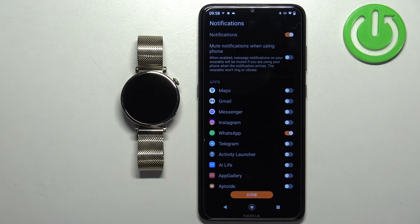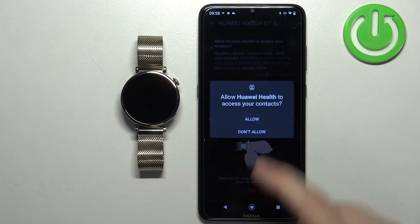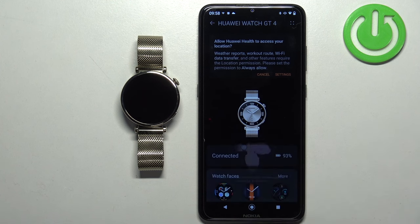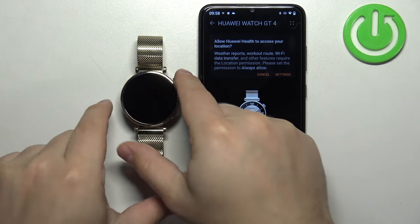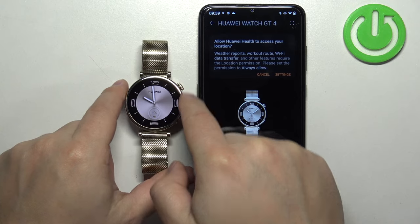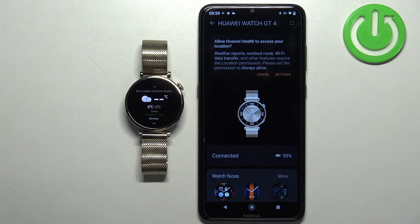Once you're done customizing, tap Done. Allow or deny permissions for calendar, call logs, and contacts — if you want to see notifications about calls, SMS, and calendars on your watch, allow these permissions. Tap OK, and at this point you should see the device page with your Huawei Watch GT4 paired. Wake the watch screen and you can start using it. That's how you pair this watch with an Android phone. Thanks for watching — if you found this helpful, please subscribe and leave a like.